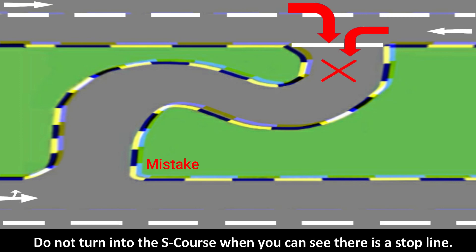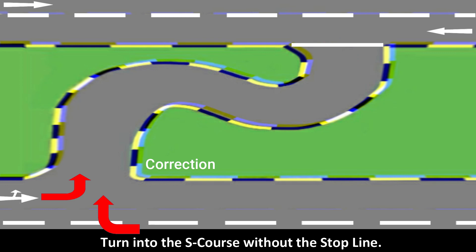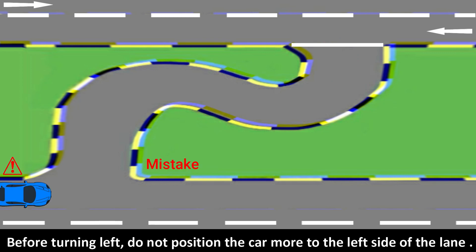Do not turn into the S-course when you can see there is a stop line. Turn into the S-course without stopping before the stop line is a mistake. Before turning left, do not position the car more to the left side of the lane.